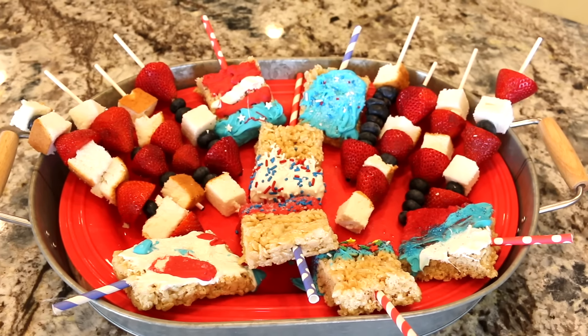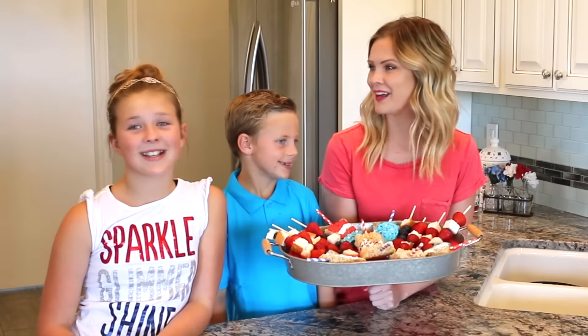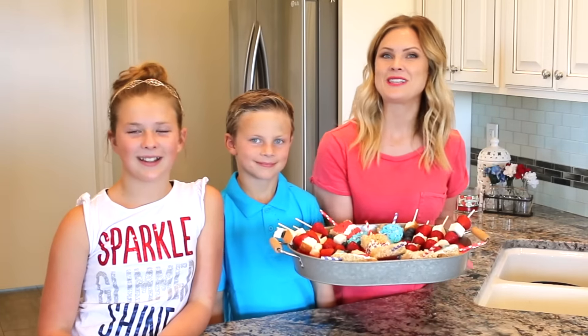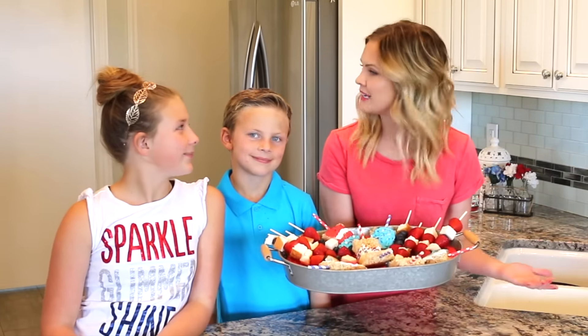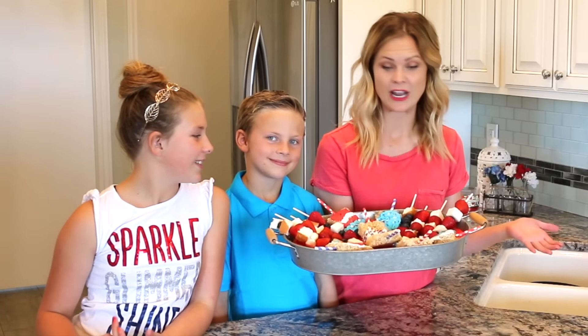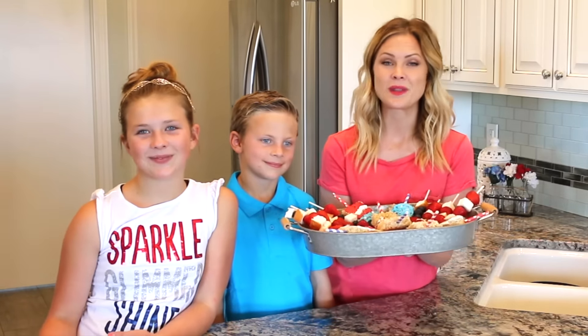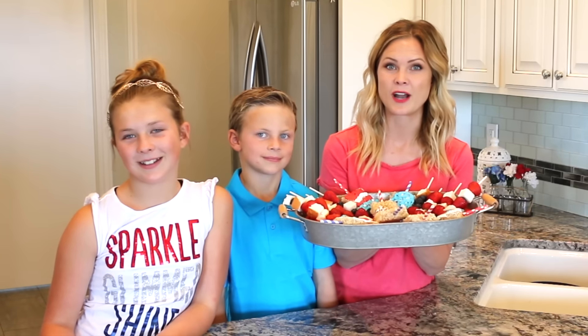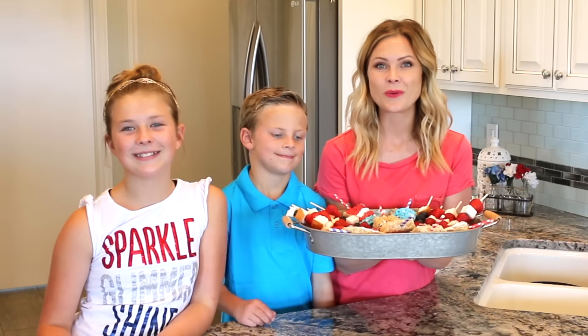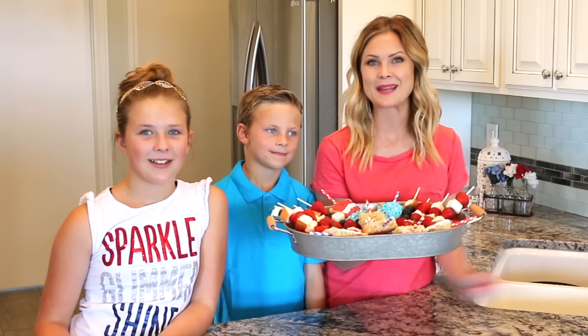That is it for our fun Fourth of July treats this year — we had so much fun making these! I think these are perfect to take to any party, or to eat in your backyard, or to take to watch fireworks. The great thing about these is that they are not messy so you can take them anywhere. If you recreate these, we would love to see pictures on Facebook, Instagram, and Twitter. Thank you so much for watching — we hope that you have a happy and safe Fourth of July. We'll see you next time, bye!